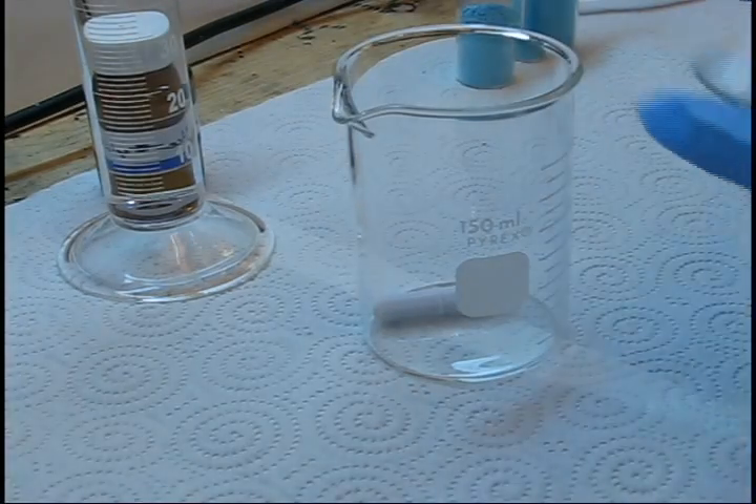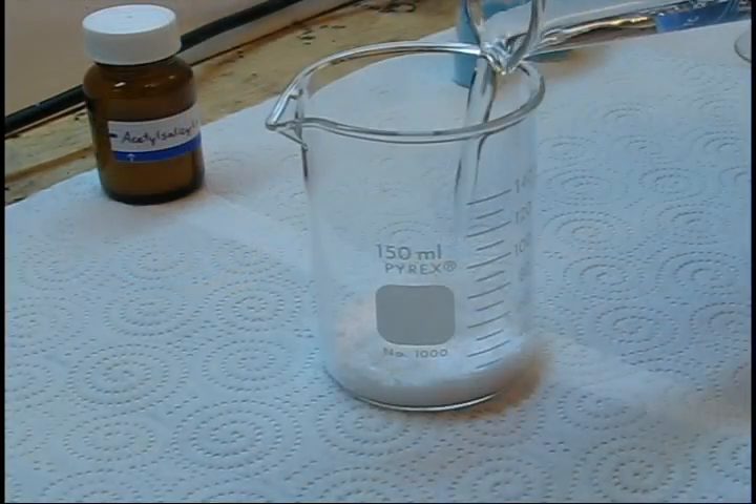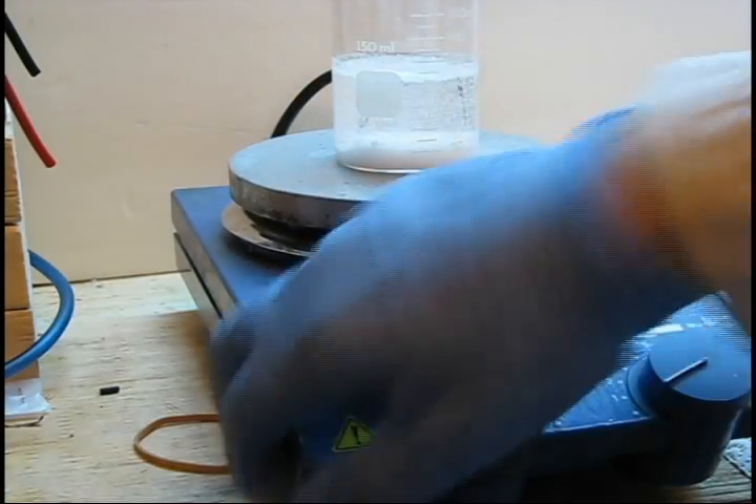Begin by placing 9 grams of acetylsilisilic acid into the beaker with the stir bar. Add 75 milliliters of distilled water to the beaker and bring the water to boiling with stirring.